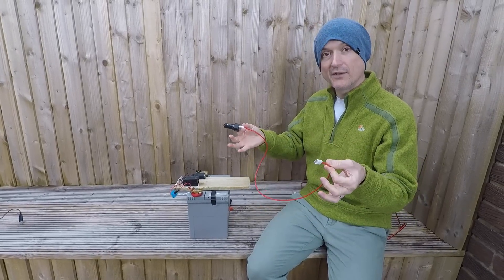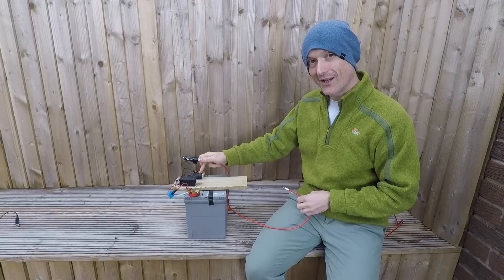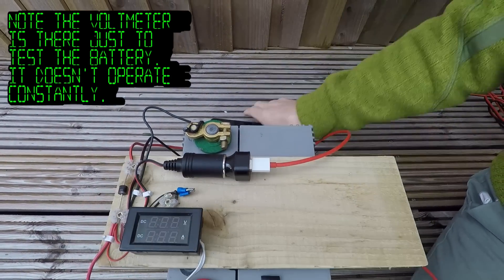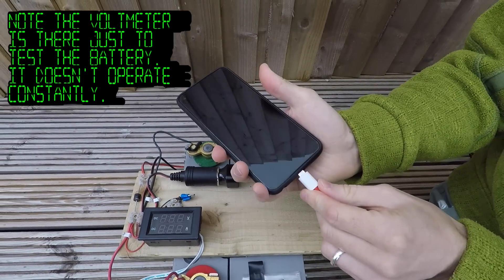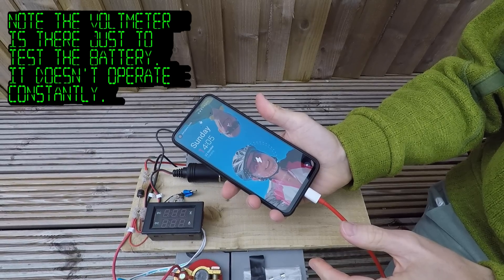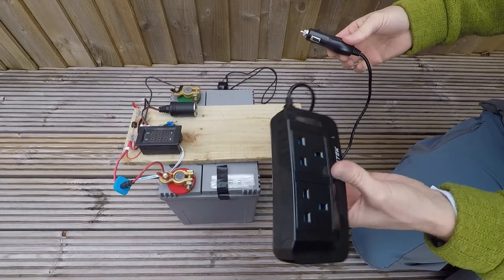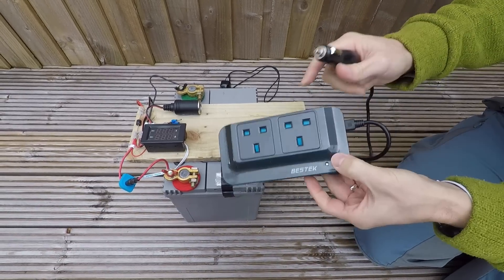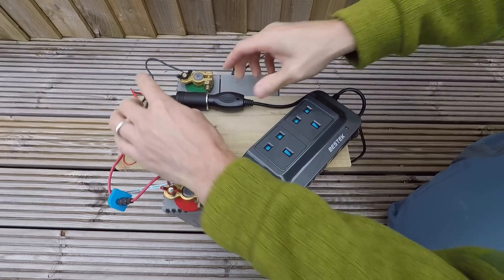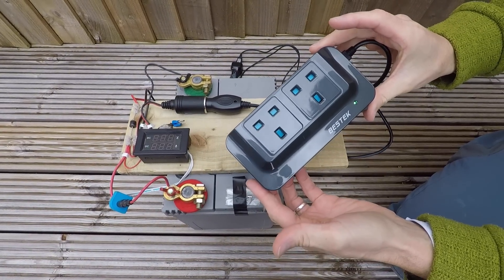This is a standard USB-C charging lead. We can put it in our 12 volt outlet that we've set up on there — it's just a car charger. There we go. You can also plug an inverter in. One of these inverters is nice because you've got USBs and some sockets there. Turn it on — there you go. So we can charge laptops and that type of thing from this as well.